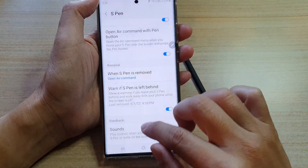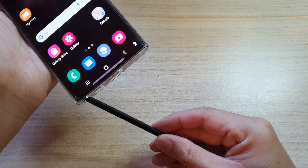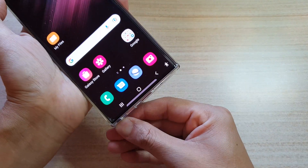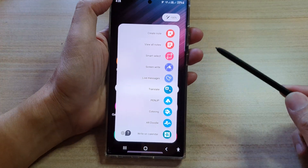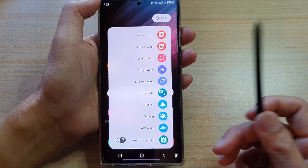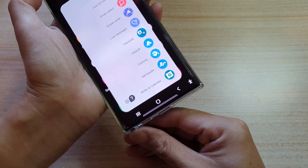First, let's tap on the home button to go back to the home screen. You can see here that at the moment, if I remove my S Pen, it will open up the command menu. We want it to do nothing when we remove the S Pen.